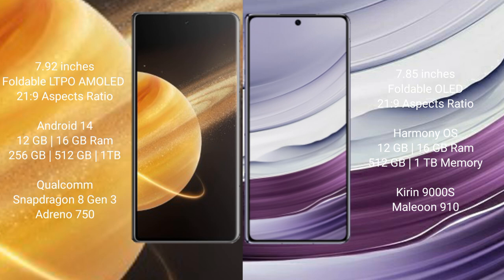The Honor Magic V3 comes with 12GB or 16GB RAM and 256GB or 512GB internal storage, powered by the Qualcomm Snapdragon 8 Gen 3 processor with an Adreno 750 GPU. The Huawei Mate X5 comes with 12GB or 16GB RAM and 512GB or 1TB internal storage, featuring the Kirin 9000 processor with a GPU 910.